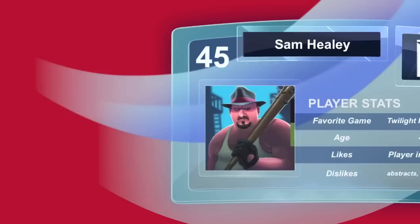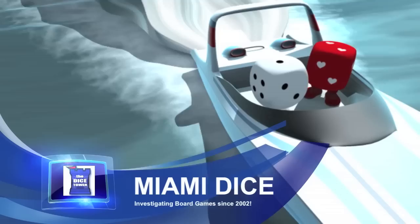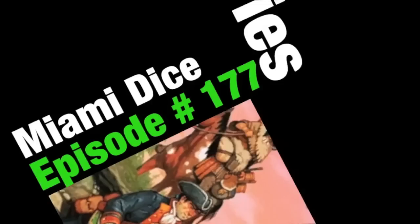Welcome to the Dice Tower, a series of video reviews about board and card games. Here are your hosts, Tom Vassell and Sam Healy. Hey everybody, I'm Tom Vassell. Z Garcia, what's happening? Sam Healy. Today we're taking a look at Discoveries, the Journals of Lewis and Clark.